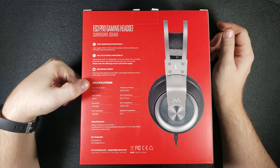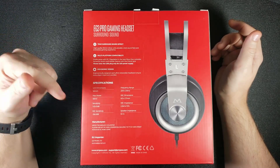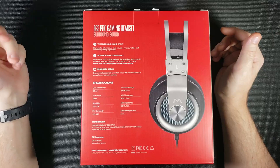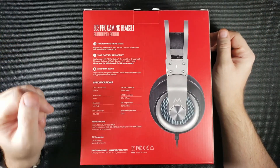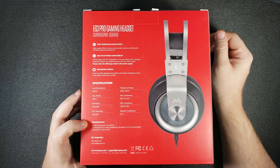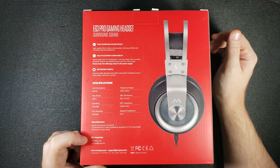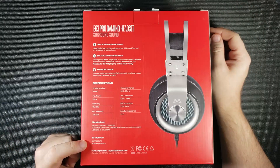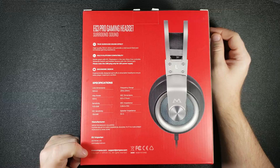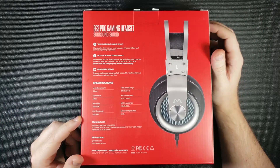Under that you have the specifications listed: 50mm driver, max power, mic sensitivity, frequency range, and so on. At the bottom you have your manufacturer, MPOW Technology, and how you can contact them, as well as your EU importer — which I'm in Canada, so that doesn't really do anything for me — and then your website, copyright information, and email if you need to contact them.